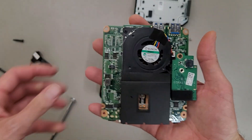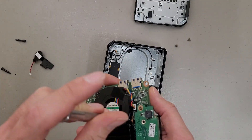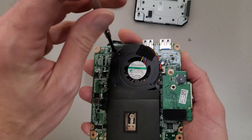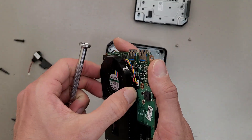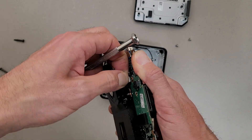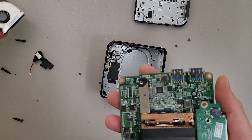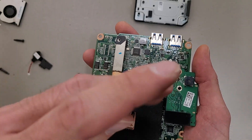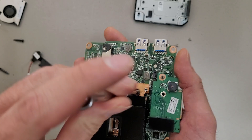This also will give you access to the CPU fan if it gets dirty and you can't blow it out without taking it apart. It's just held on with two screws. And since this unit is dead, I might as well tear it down all the way and show you the CPU — this one's configured with a 4th Gen i3 processor.